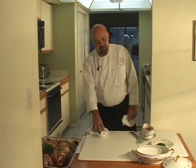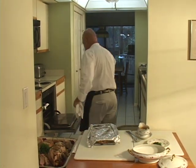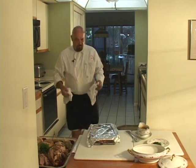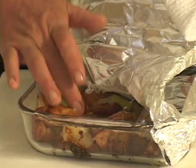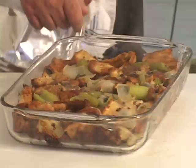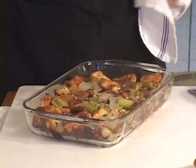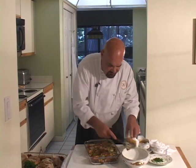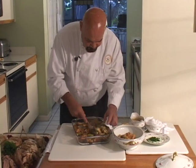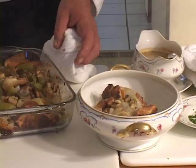The stuffing has got to be done. Let's pull it out and test it. See how the bread is nice and soft. Notice how the plastic wrap did not melt and did not stick to the pan whatsoever. I always hear people saying you can't put plastic wrap in there, but you can as long as you cover it up. This looks nice. Traditionally the stuffing is put in a separate bowl, so I'll put some in a separate bowl.